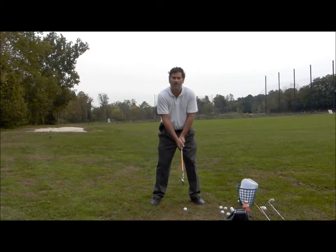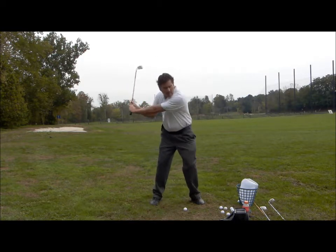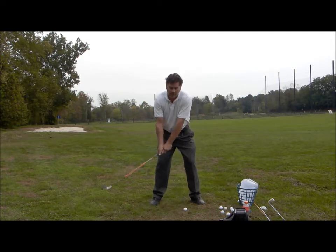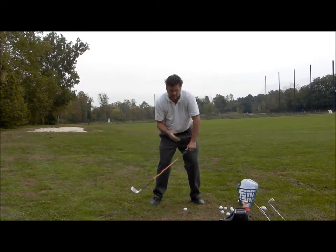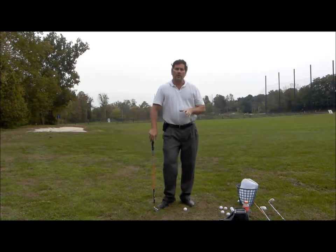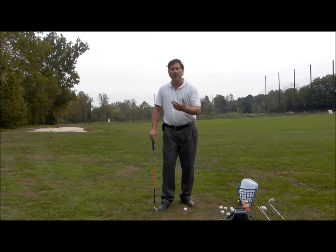One mistake a lot of students make when doing these slow motion swings is in the downswing — they get the head moving way too soon. You have to make sure that you keep that chin in place, pointed at the ball until impact. After impact, you can let the head release. This is a good way to train the body and get the golf swing in sync and in the proper sequence.